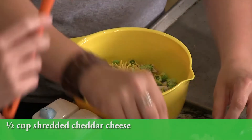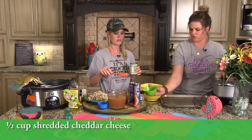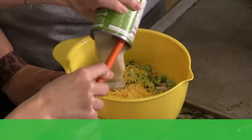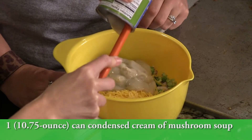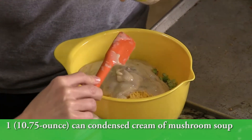We almost forgot — the onions go on the potatoes to cook through. And this is cream of mushroom soup. Any cream soup would be good; if you like cream of celery better, throw that in.